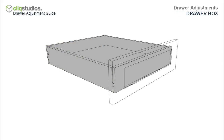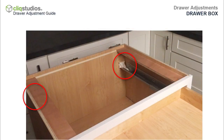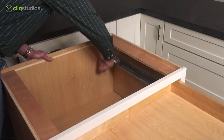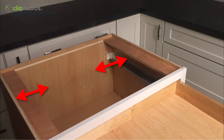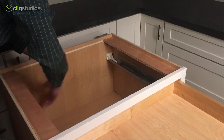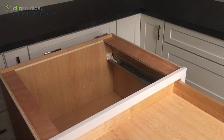Drawer Box Adjustments. If the drawer box is closed and is crooked, more than likely the glides at the back of the cabinet are out of alignment. Open the drawer box completely, or if installed, remove the drawer box, and check that the white brackets attached to the back of the cabinet are centered. The brackets slide left to right. After aligning the brackets, close the drawer and test to see that it closes evenly. Note: the white brackets may not be exactly on center when your drawer box closes properly — this is the self-alignment feature.